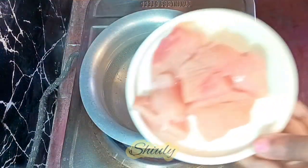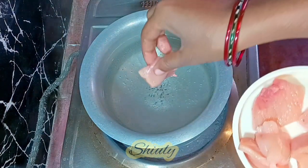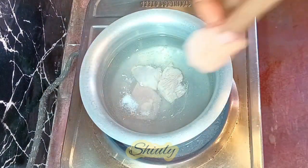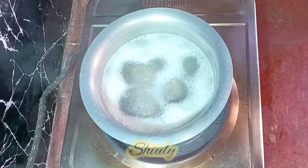First, I have taken some water to boil and I'm taking some boneless chicken pieces. You may take the quantity according to your requirements. Here I'm taking four pieces of chicken. Now we need to boil them for about 10 to 12 minutes on medium heat.